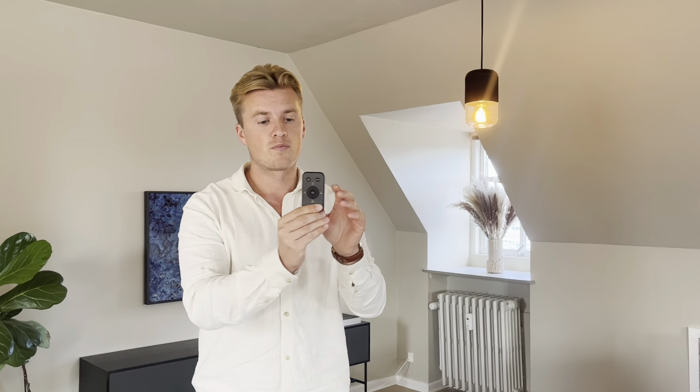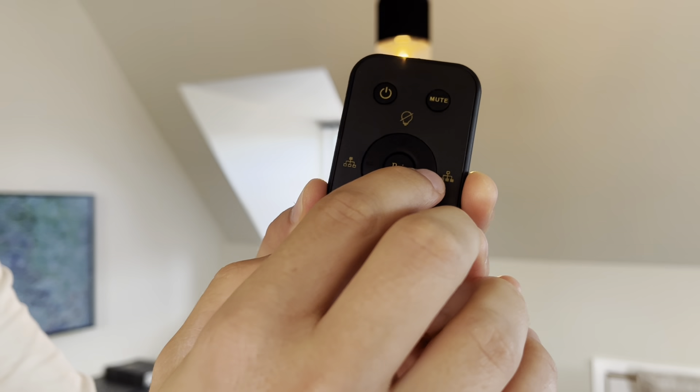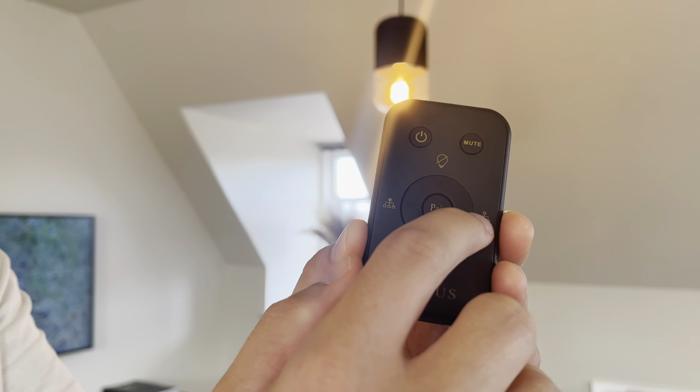This is how you connect multiple Lemus Live together. You have our remote. On the remote you have a master button and a follower button. The master button is the one to the left and the follower button is the one to the right.